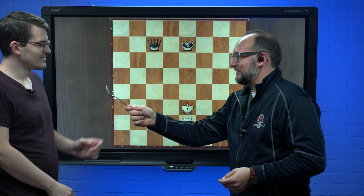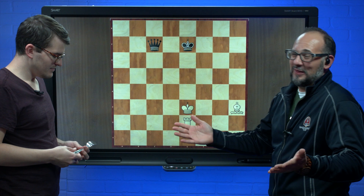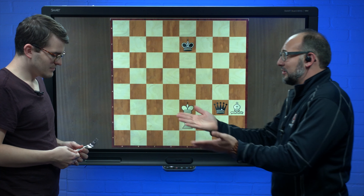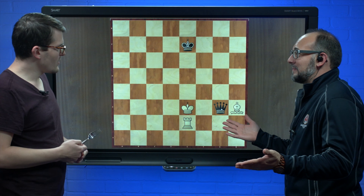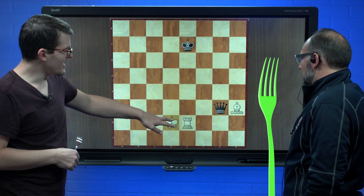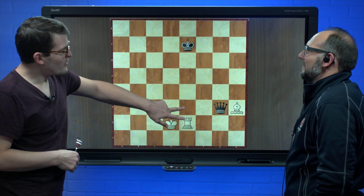Ben Simon, excellent job — you're not getting forked! Now, let's say black makes the best move on the board here, which is obviously queen to g3, check. What do you do here? It looks like I'm winning the bishop. No, definitely not. I'm gonna go right here and get out of the check with a check of my own.